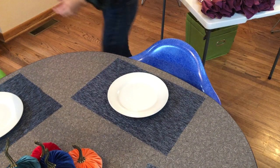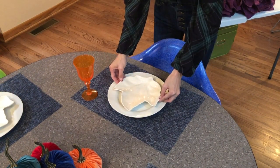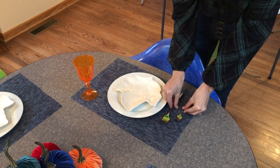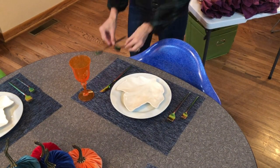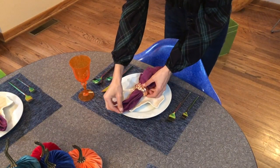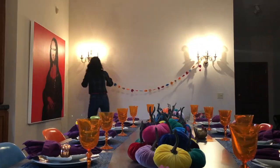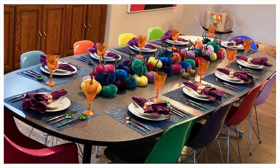Then it's time to set each individual place setting, which was actually my responsibility every holiday growing up as a kid. It's very much like layering in fashion — you first put down the main plate, then a drinking glass of your choice, an appetizer bread plate, and then silverware, or in this colorful case, rainbow-ware, topping it off with those napkins I prepped earlier.